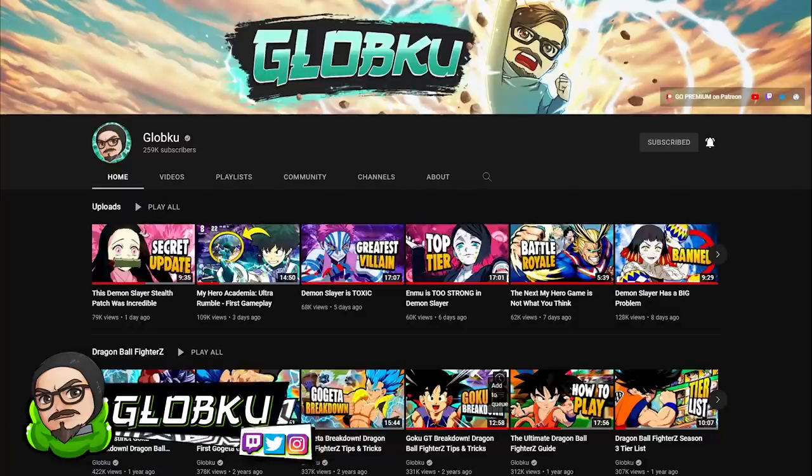It happened again. I can't believe it happened again. Hi, my name is Globku. I am a massive Bleach fan, very hyped for its return, and I have a YouTube channel that covers anime games.